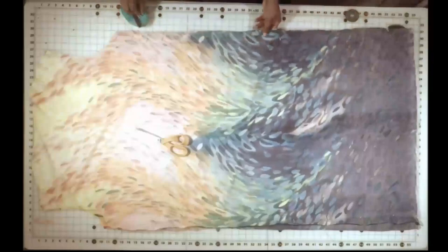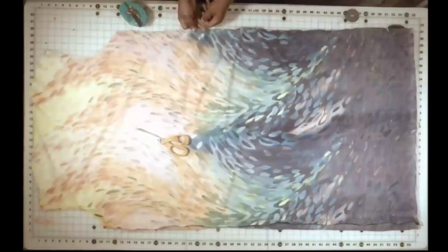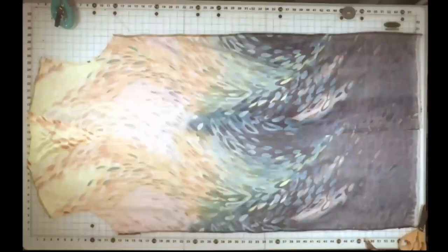For the satin fabric I am going to use a straight stitch. And now that it's all sewn up, we are ready to work on those sleeves.